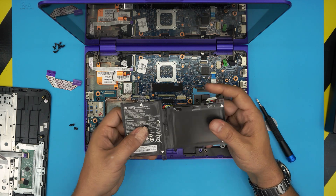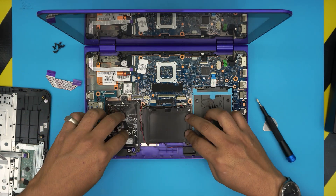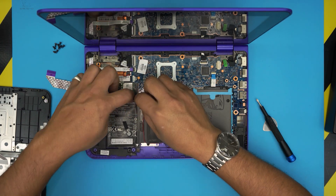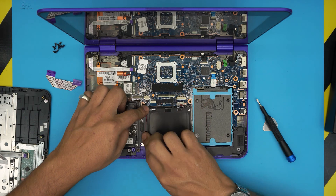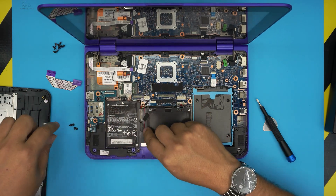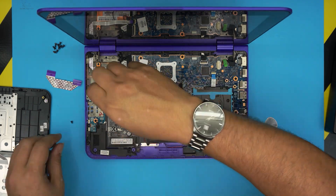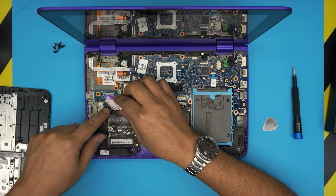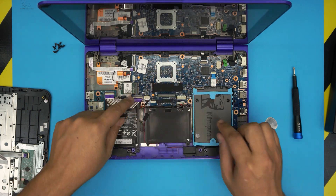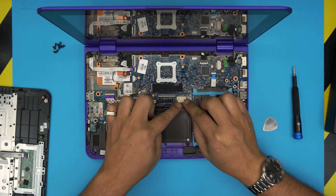I don't have the new battery here with me, so imagine this is a new one. Grab it, slide it underneath the cable, put it on top, align it, and plug in the battery connector. Run the speaker cable — make sure it's not pinched anywhere, just run it nicely. You don't have to put the tape back on, but if you want to go ahead. Then put in the four screws for the battery. Next, grab the flex cable, slide it right onto the connector, and lock it down.